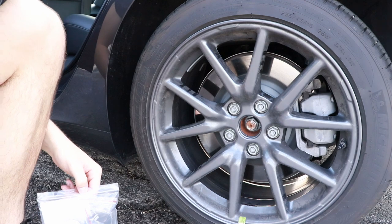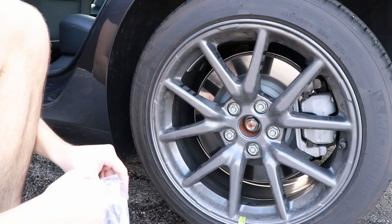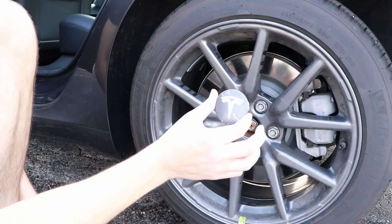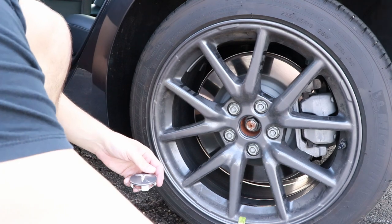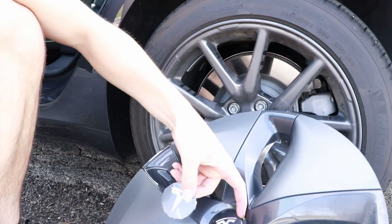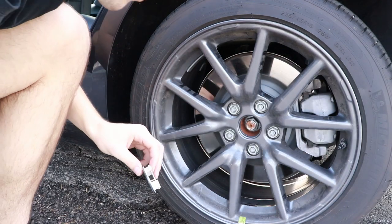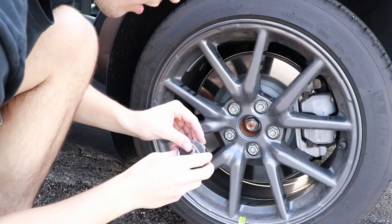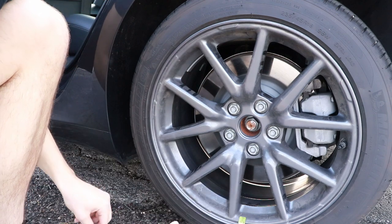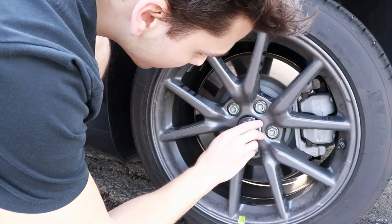Right now I'm just going to go and cover this up, but I'm probably going to go back and clean this later because it's a mess underneath here and you really don't get a good chance to clean it. Inside here we've got these little caps — I'm going to go ahead and peel this guy off and just stick that on inside of there.